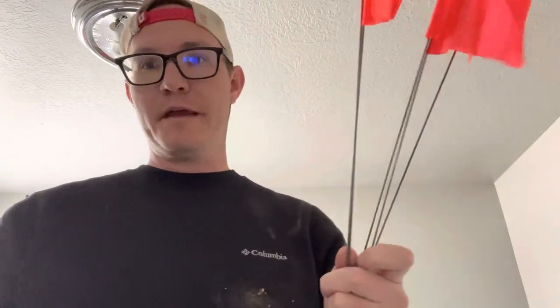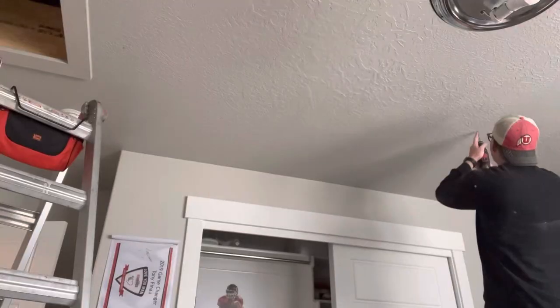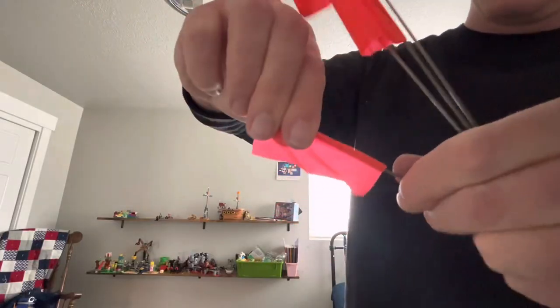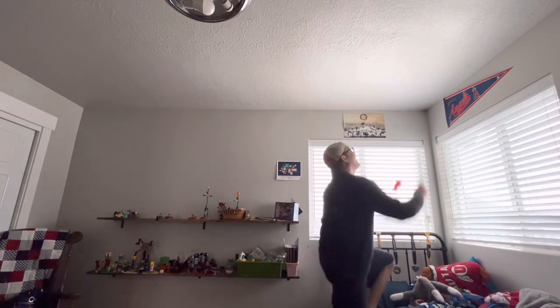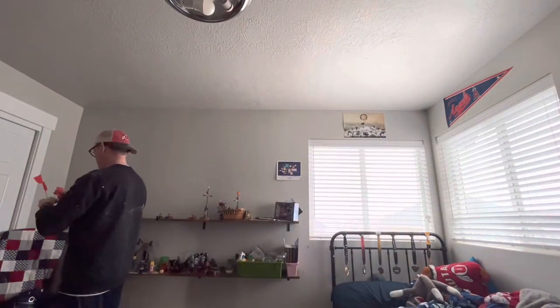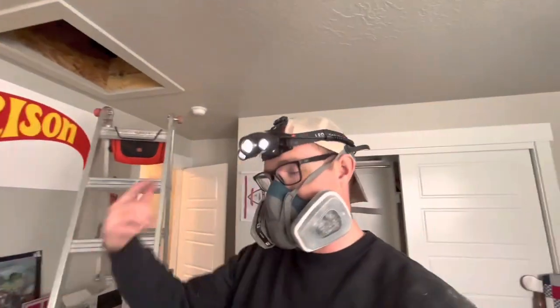It's pretty thick up there. I'm not sure if this flag is going to be long enough, but hopefully I can see it when I'm up in the ceiling. I'm going to make sure there are no wires or anything else in the way. I'll roll up each flag so I can slide it up through each hole — it'll be easy to find once I'm up in the attic. I've got my headlamp and my respirator on — it's going to get dusty up there.